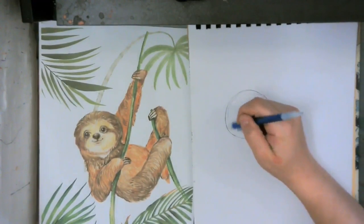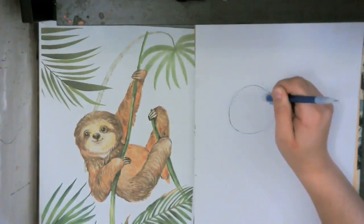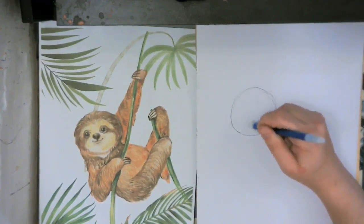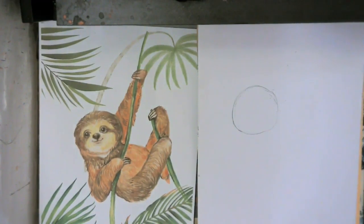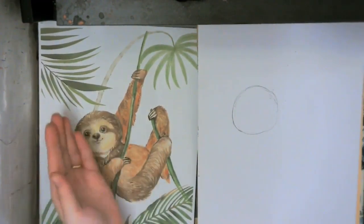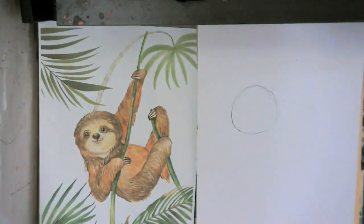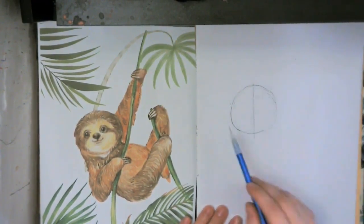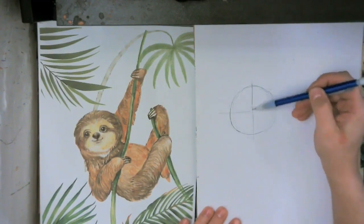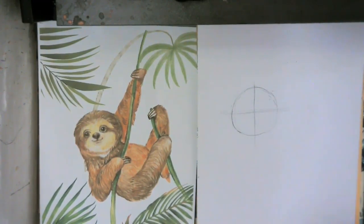I'm going to have my sloth facing me head-on so that the face isn't at a tilt — it's more head-on and I can use symmetry. I'm going to split this into four parts to help me with my symmetry.